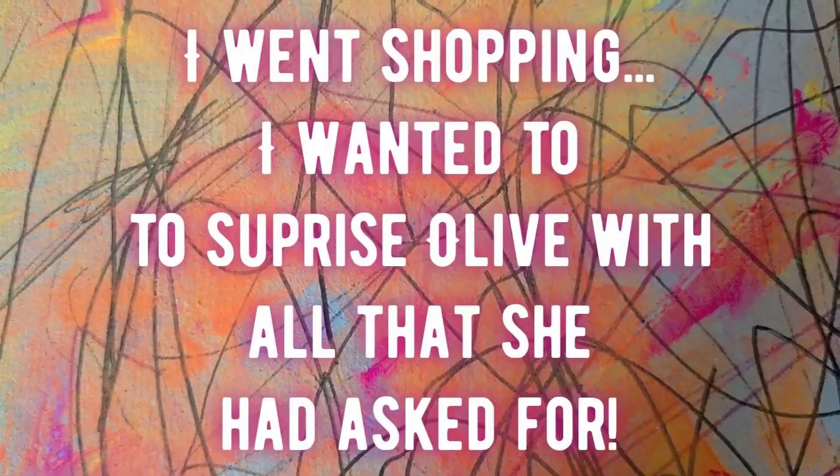We're at The Range today with my lovely friend Michelle. We're going to go in and find arts and crafts things for Olive's little science costume — this should be fun!